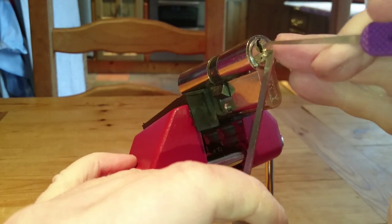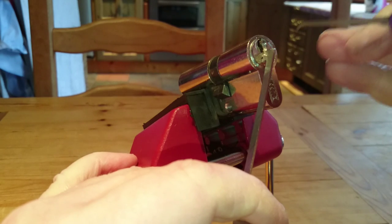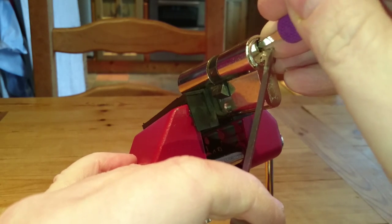So I'm going to use reasonably light tension and a medium Peterson hook. Hopefully you can see that there — the light isn't the best. So I'm going to start from the back.